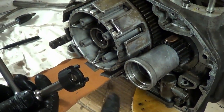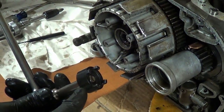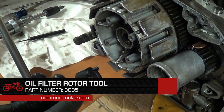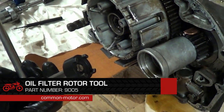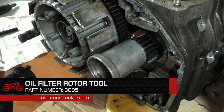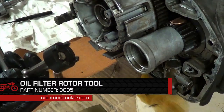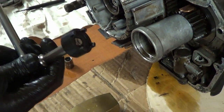Our next step is to remove the rotor. We have our special Honda rotor nut removal tool — you must have this tool to remove this part. We also have our high-performance gear wedge in place. There's a tab in there that holds it in place; we've already bent that back, so go ahead and unthread it.